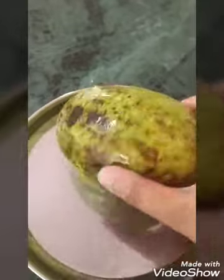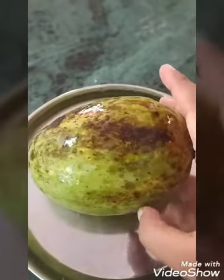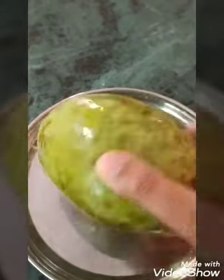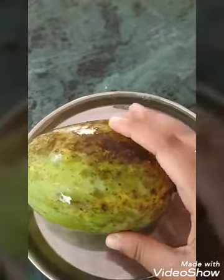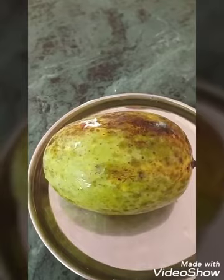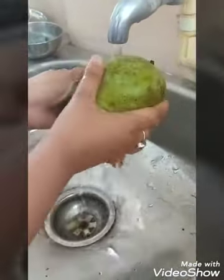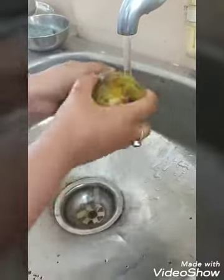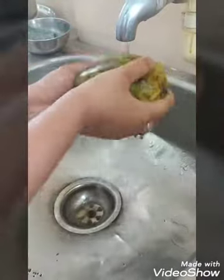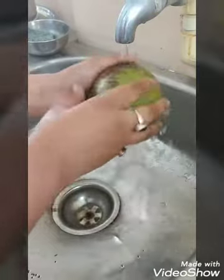To process fruits we are taking mango, which is now seasonally available and we can make mango jam out of it. First of all, we will take the mango and wash it thoroughly so that there is no dirt or dust left. After washing, we will peel the mangoes and take out the pulp from them.